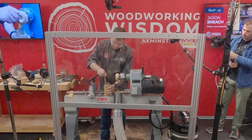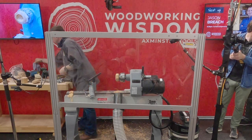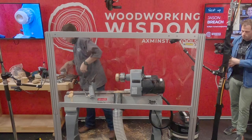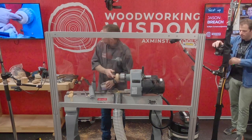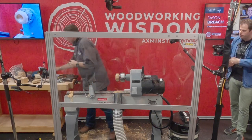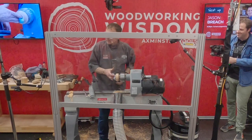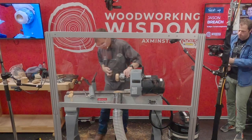Cellulose sanding sealer — we brush it on, wipe off the excess, then friction dry. A little bit of microcrystalline wax. We're going to wait for the wax to pull in and dry, then we can buff the wax up. Ideally it would be nice to wait a little bit and let it pull in.